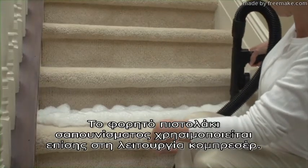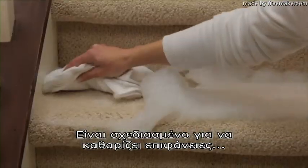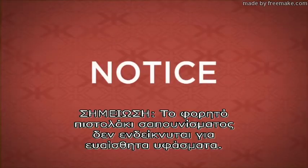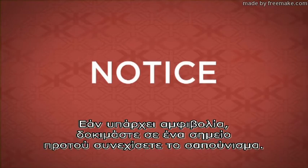The portable shampooer is also used in the blower mode only. It is designed for cleaning areas that are difficult to reach with the carpet shampoo system. The portable shampooer is not recommended for use on upholstery fabrics such as silk, brocade, or velvet. If in doubt, try a test patch before you shampoo further.